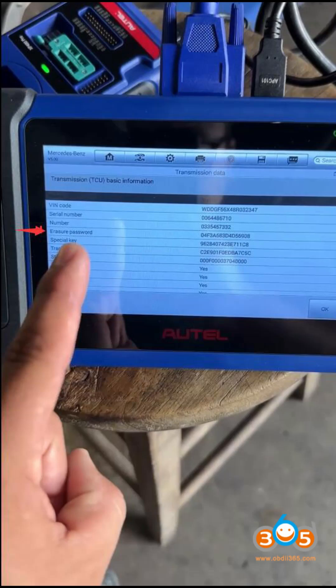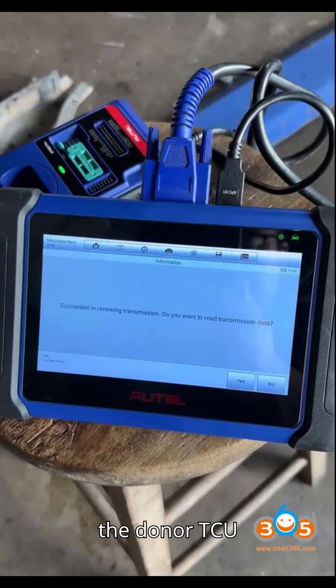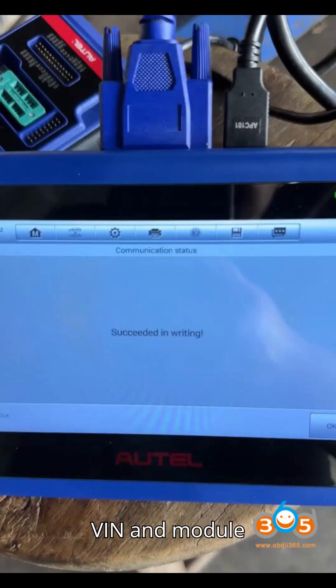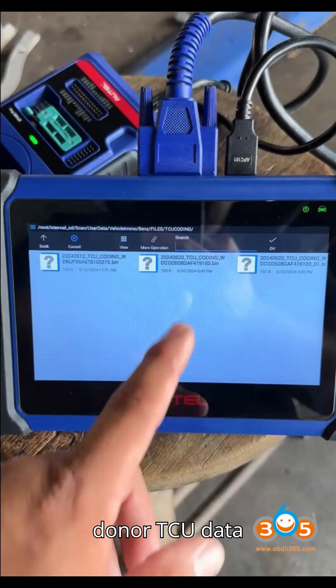Step 2 — Connecting to the donor TCU: Set up the donor TCU from the replacement transmission as per the connection diagram. Back up the donor TCU data to confirm its VIN and module information. Save the donor TCU data file for reference.